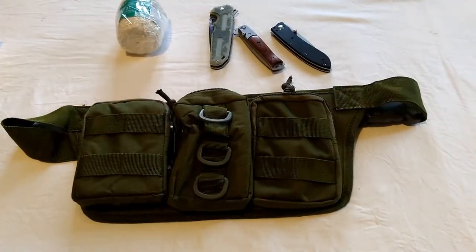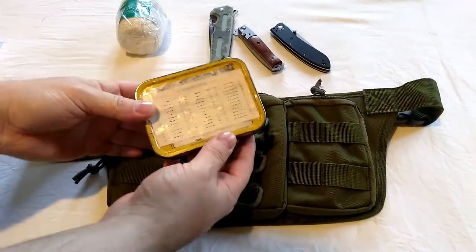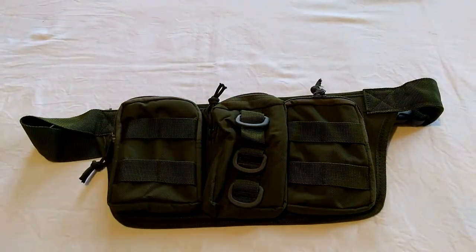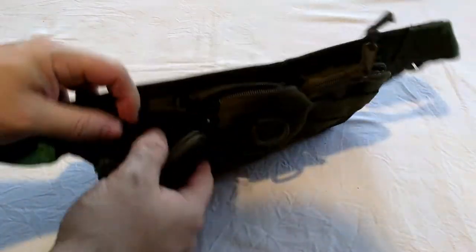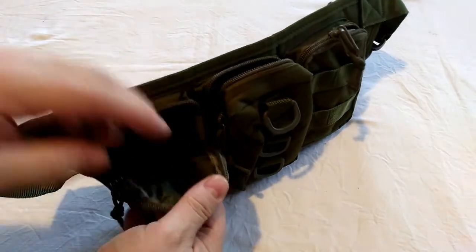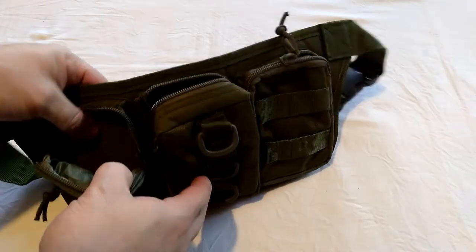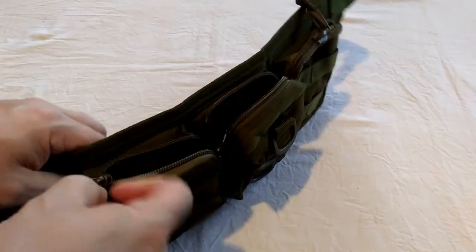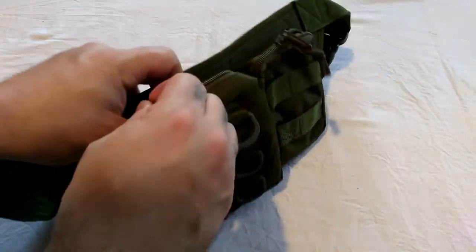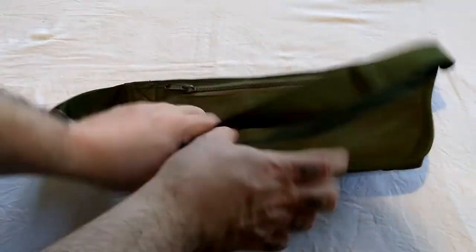You can fit a decent first aid kit in these pockets, and in this one is a full size survival tin, so you can see the kind of stuff you'd be able to fit. The whole thing is water resistant, all of these front pockets are padded, and they all zip up with a single zip with a bit of cord on them.